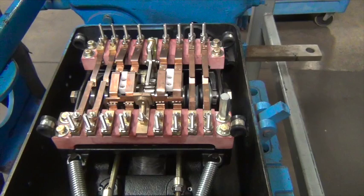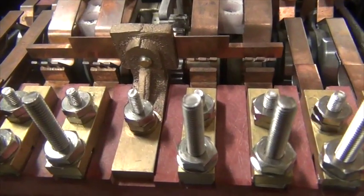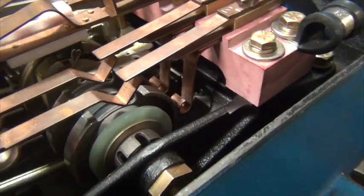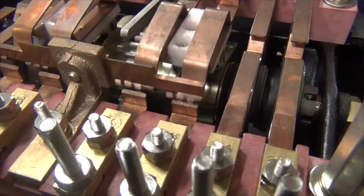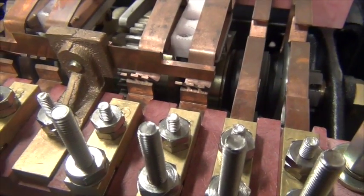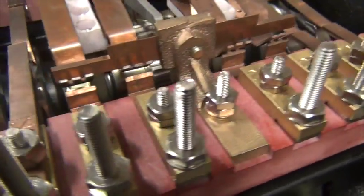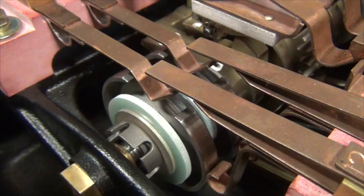In order to verify that the controller was reinstalled properly, operate the machine to the end of stroke in the normal position. The indication contacts should be down and properly making. The motor contacts for that direction should be open. Now operate the machine fully to the reverse end of stroke. The indication contacts on that side should be down and properly making. The motor contacts for that direction should be open.